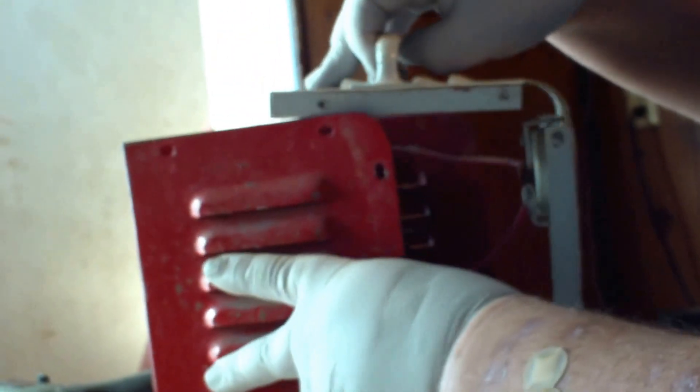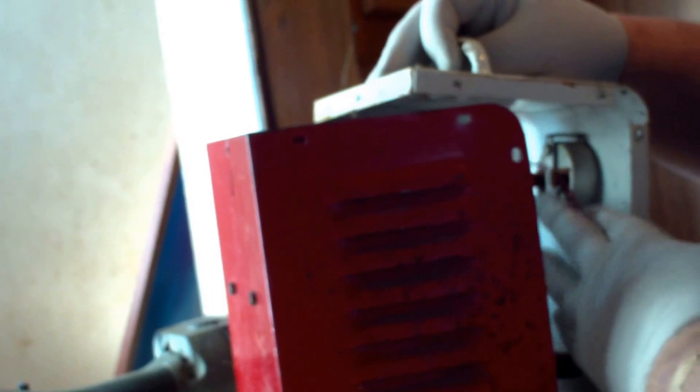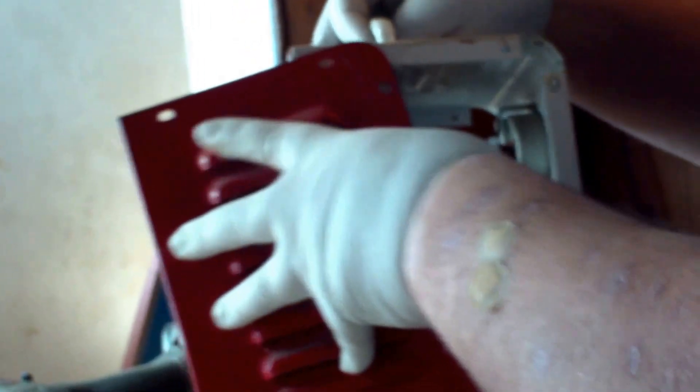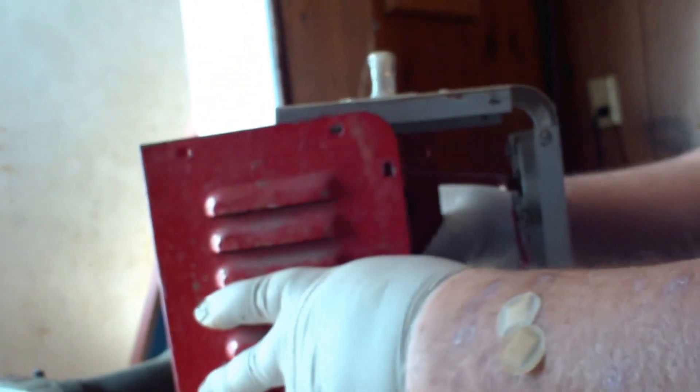Looking at how this is built, it appears to be two-part construction. We have a broken wire here — that's interesting. I'm going to find where that goes. Looks like it had some solder on it.